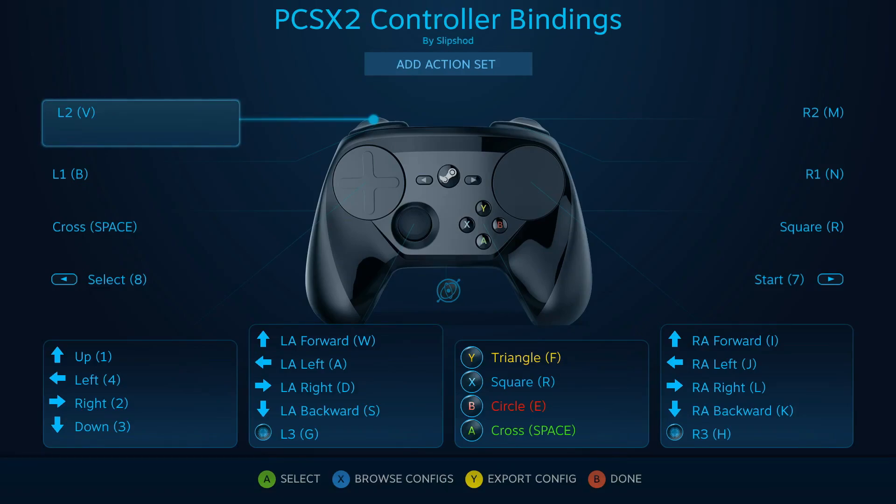This is a quick tutorial on setting up the Steam controller to work with the PCSX2 PlayStation 2 emulator. The binds are mapped to regular keyboard keys, which can be pretty much any key you want. You would probably want to avoid PCSX2 shortcut keys such as Escape, which exits the game window, and Tab, which activates turbo mode. Just a few things to be wary of when you set up the binds.